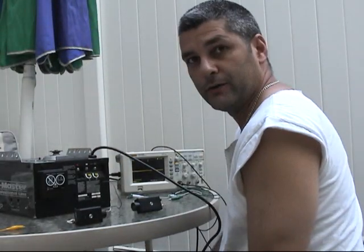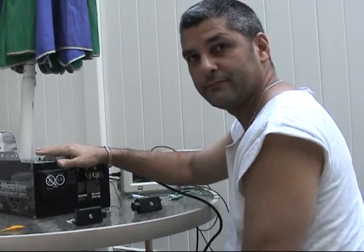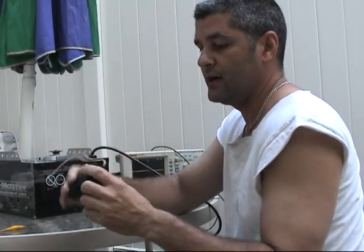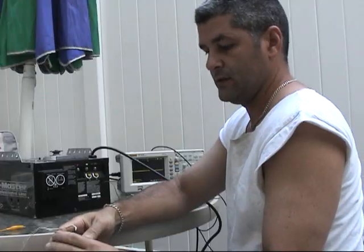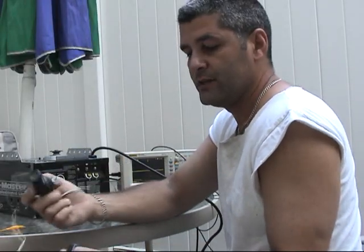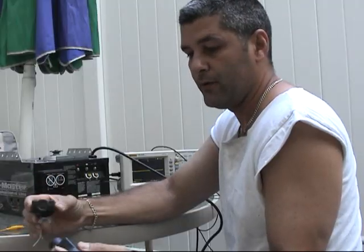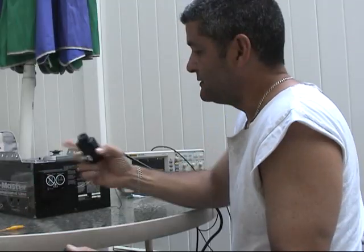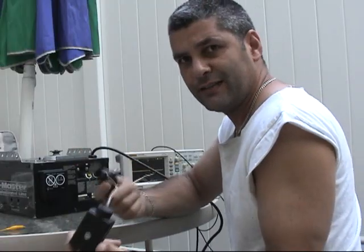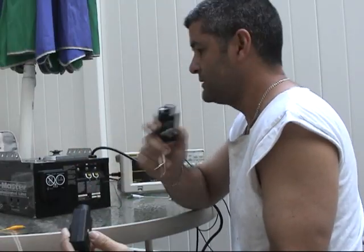Hi there, welcome. Today we are going to try the garage door opening and see how the sensor works. This is the receiver sensor and this is the transmitter sensor. You are supposed to align both, and when they align the garage door opens. We are going to try to figure out exactly how this works, so let's look at it.